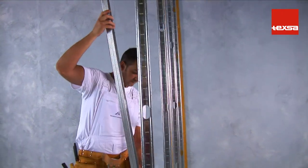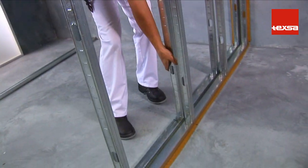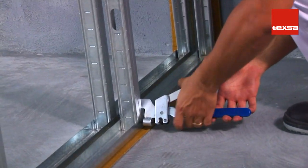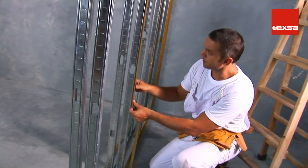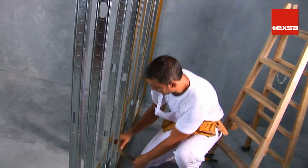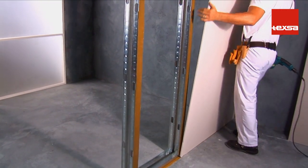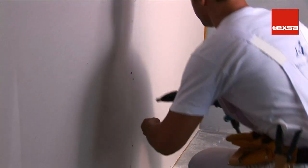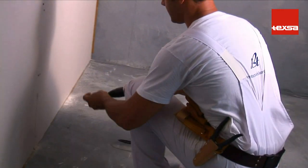Place the studs every 60 cm. If the room height is greater than 2.5 m, reduce the distance between studs to 40 cm. Attach the studs to the tracks by making an indentation on the contact points. Apply TEX SOUND SY band to the studs on the side that will be in contact with the gypsum plasterboard. Attach the gypsum plasterboard with screws from the outer face of one side of the structure, making sure the plasterboard is resting on the TEX SOUND SY band that has previously been left protruding from the tracks.